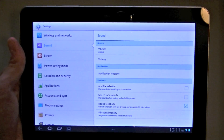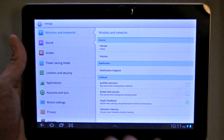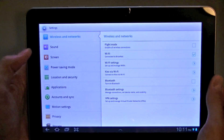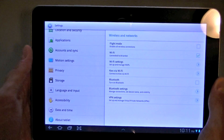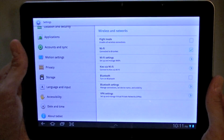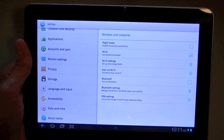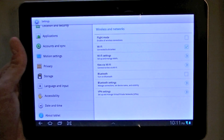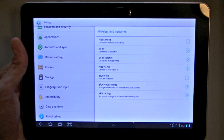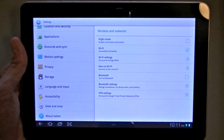The settings page is similar to TouchWiz on smartphones. You've got wireless networks, sound, screen, power saving mode, and all the normal settings, but with a lighter color scheme. I never had a problem with the original vanilla Android settings page, but Samsung's done a nice job here — their icons are very appealing, and the settings page really does match the rest of the theme they've provided with TouchWiz.